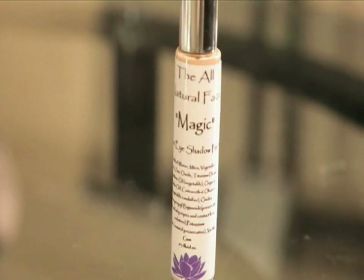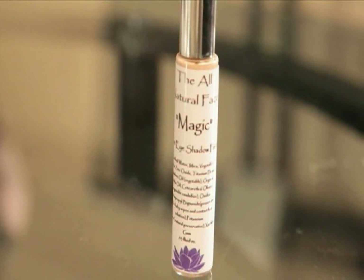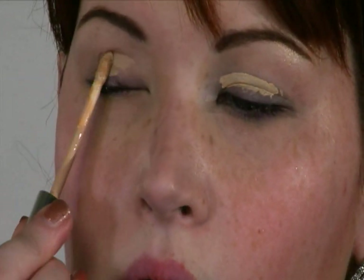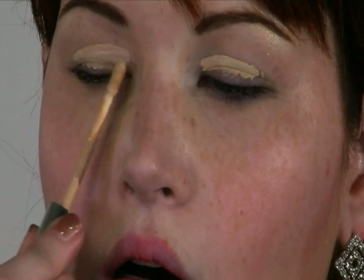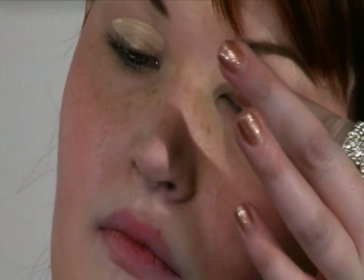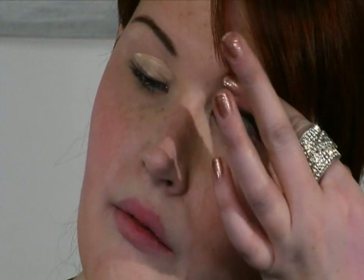First, I'm going to get my bangs out of the way. Always want to use a really good primer. This one is by the All Natural Face — the Magic Vegan Eyeshadow Primer. I'm going to brush that on the lids and make sure it goes all the way up to the brow.